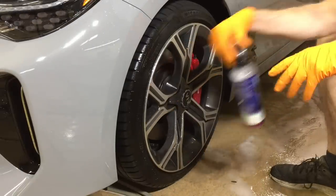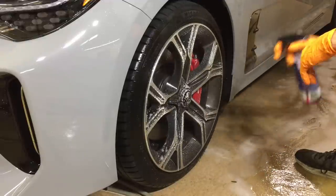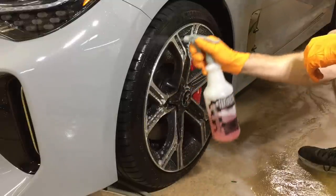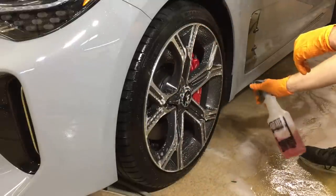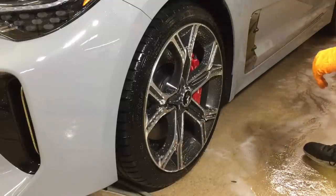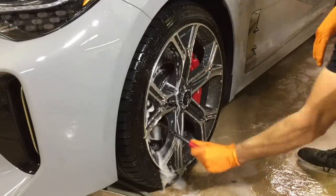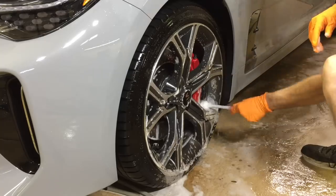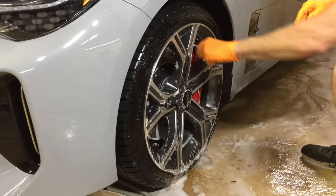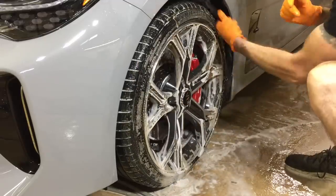For the wheels, I'm going to grab the Nanoskin non-acid wheel cleaner. This again has the perfect balance — its price, being safe for all wheel types, and its effectiveness at breaking down contaminated wheels with bonded brake dust. That's not the only chemical I use down here. When doing the wheel arches, tires, wheels, and calipers, I team up the non-acid wheel cleaner with Purple Power degreaser cut five to one, and that's used for the wheel wells and tires.